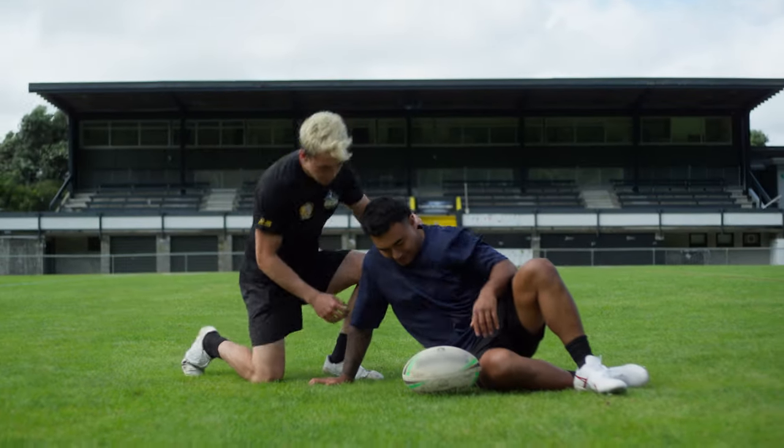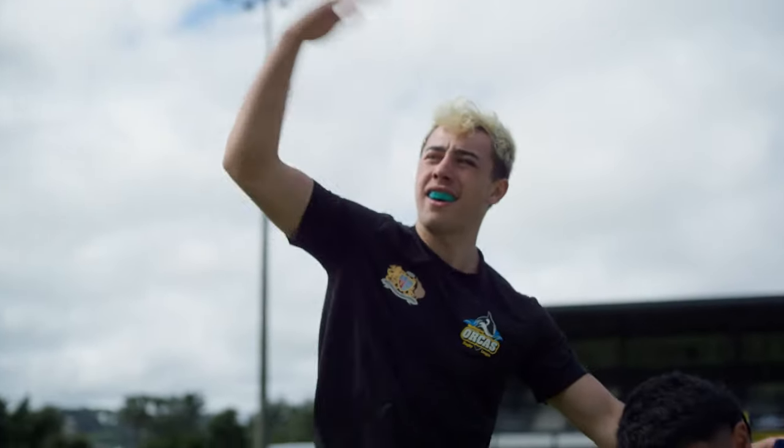Collisions happen all the time, so it's important to know how to spot a concussion and what to do if it happens to you or a teammate.